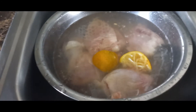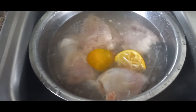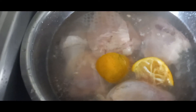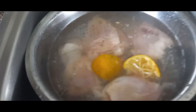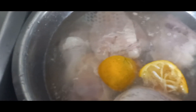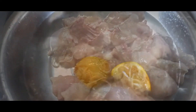Hey guys, what's up! I'm about to do some chicken chop suey. I have my chicken over here cleaning up. As usual, you wash your chicken with vinegar, lemon, or lime. If you have a sour orange, that's good too. So I'm starting out with this chicken.